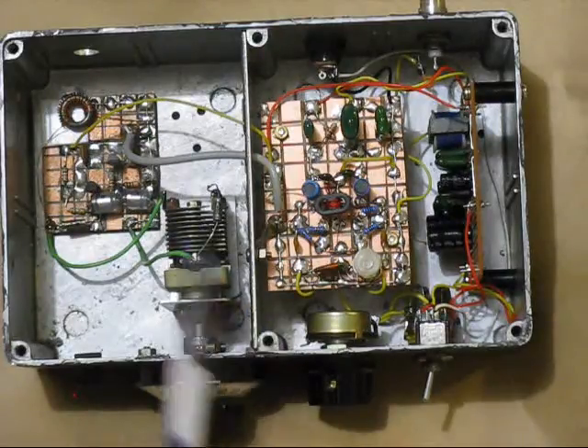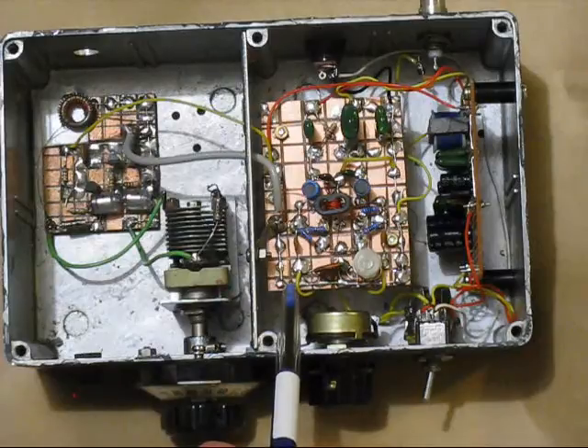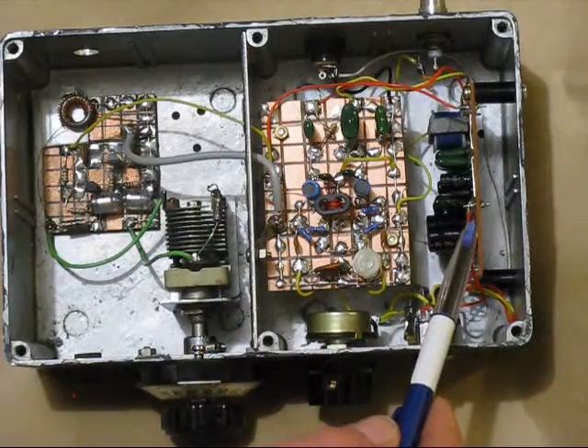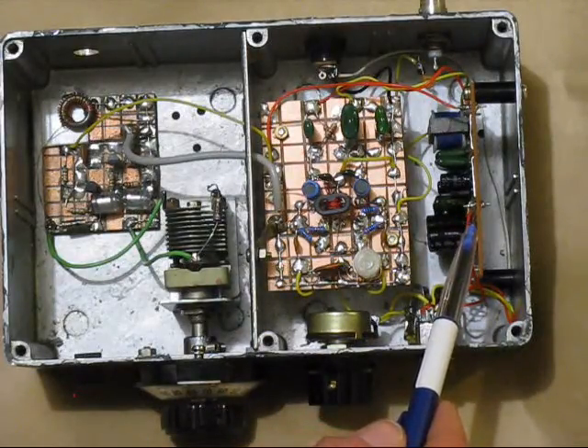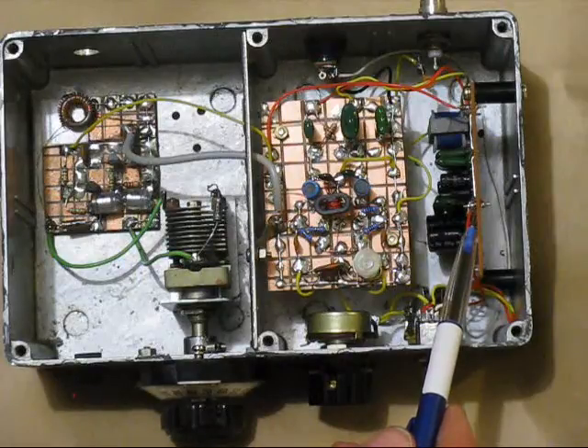So it's a very simple receiver: two transistors in the VFO, one transistor in the RF preamp, and an LM386 IC in the audio amplifier. Yet it's a single signal receiver with opposite sideband rejection, and is strong enough to drive a speaker on most signals.